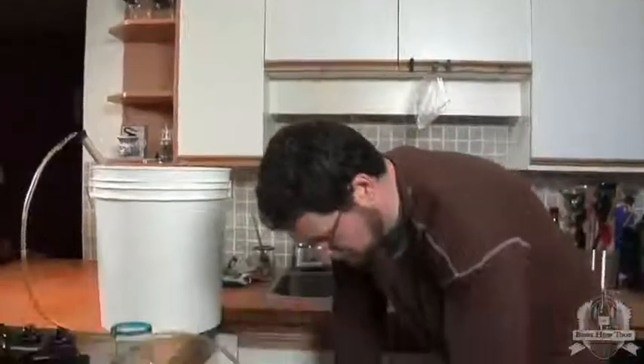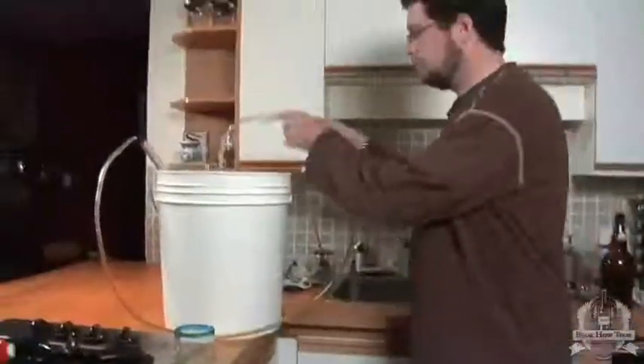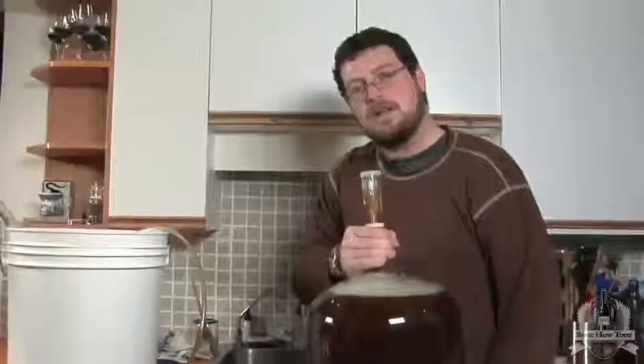So now we've finished racking the beer from our primary fermenter to our secondary fermenter. I'm just going to throw the airlock on, and here we are — it's ready to complete the last steps of fermentation and have all the sediment settle out.